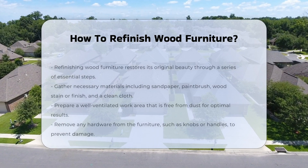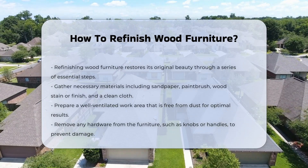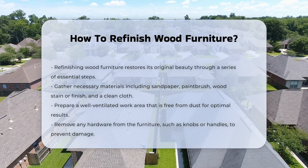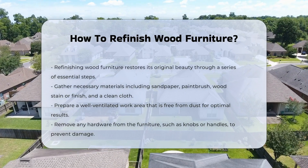Refinishing wood furniture involves several essential steps to restore its original beauty. The first step is to gather necessary materials. You will need sandpaper, a paintbrush, wood stain or finish, and a clean cloth.